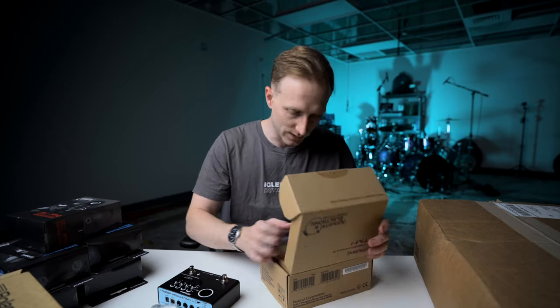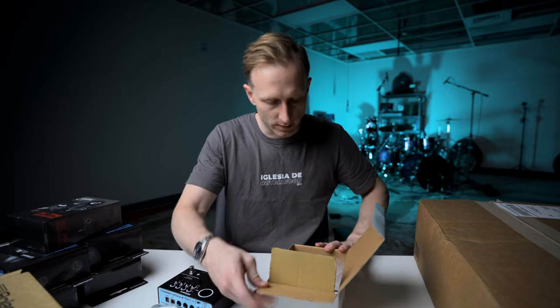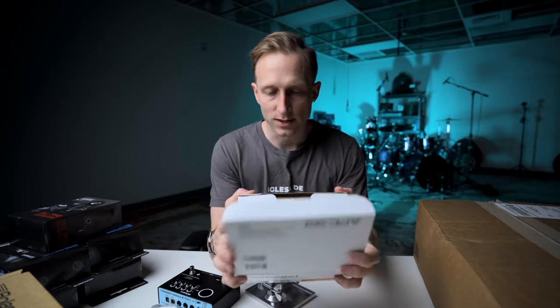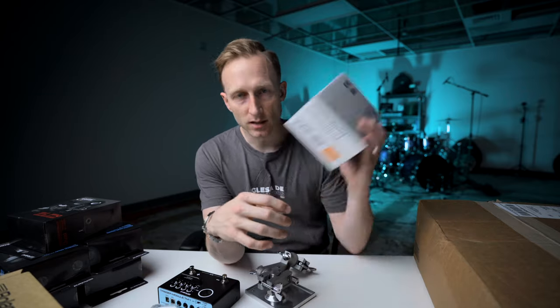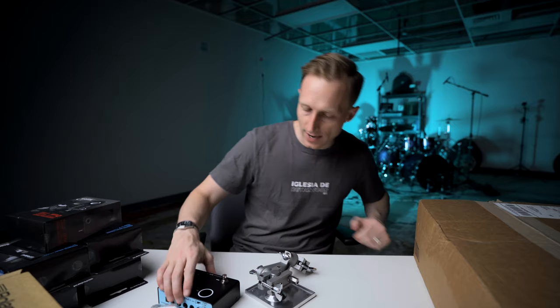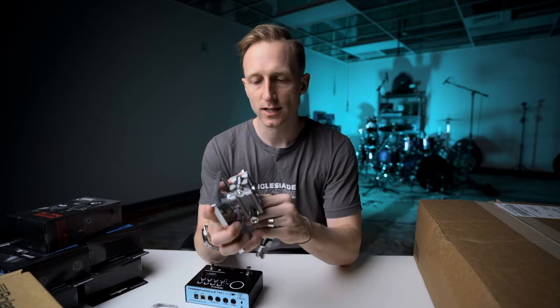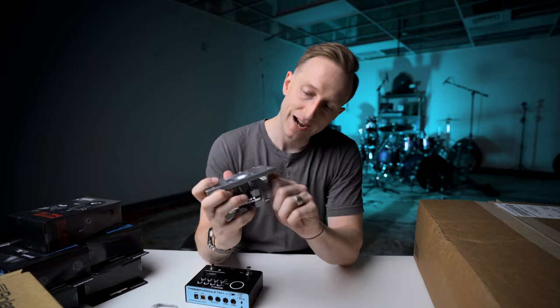This is the clamp set APC 33. Talking to the guys at Sweetwater, they said this is what it takes to mount this module, and it should work with either the TM-6 Pro or the TM-1.